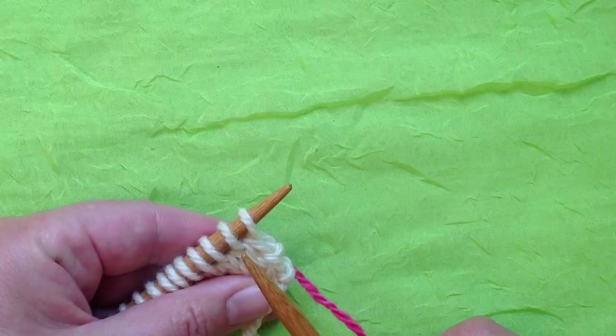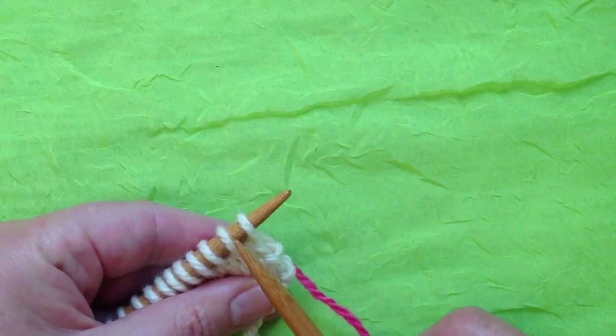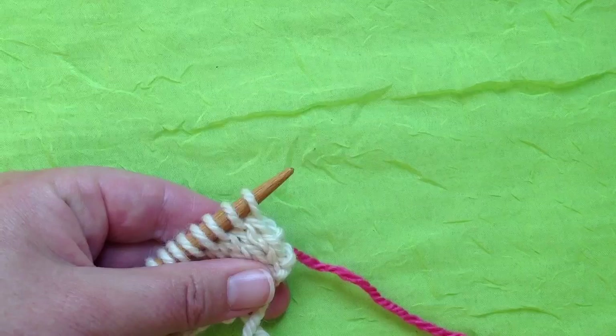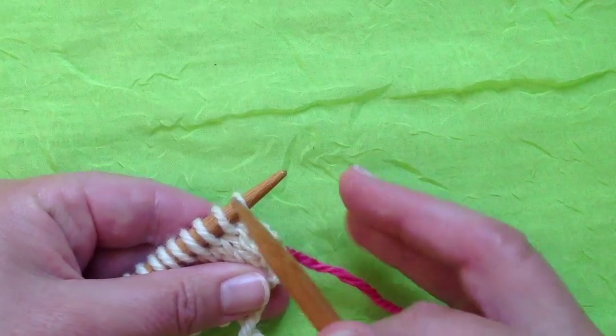Just when you thought there was nothing new to discover in knitting, along comes something wonderful. Let me introduce you to the modified conventional bind-off. This is just a substitute for your regular knit-two-stitches-grab-the-first-one-by-the-scruff-of-the-neck method. So let's take a look at it.